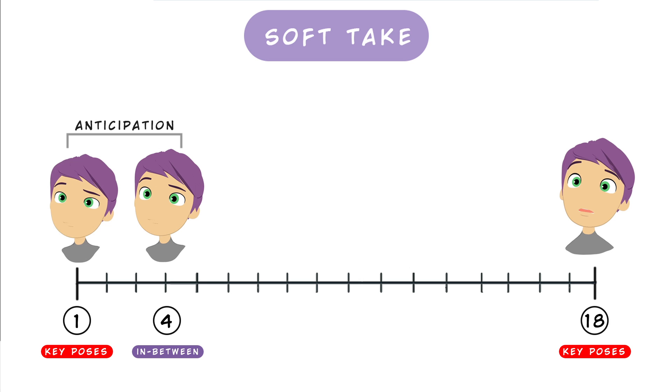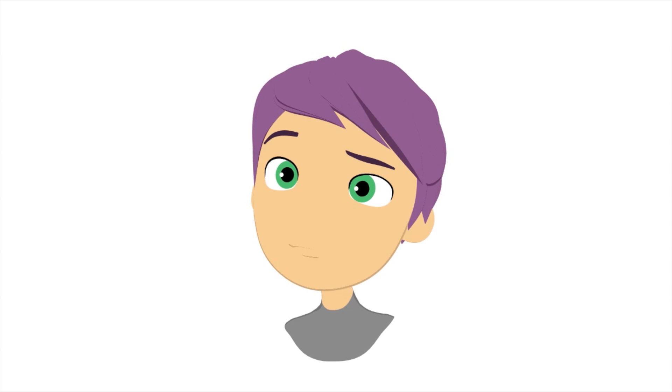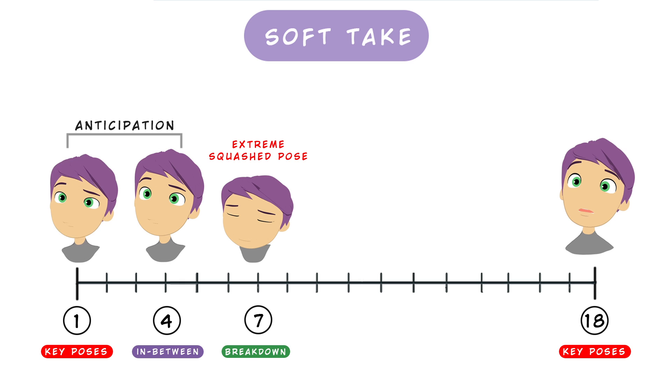Let's go to work on the in-betweens. We add a little anticipation of the head — just two or three frames where the head and chest go up a little bit, the eyelids and brows open more, and we start to use the squash control, just stretching the head slightly. We have this little anticipation and now we can create the breakdown with the extreme squashed pose.